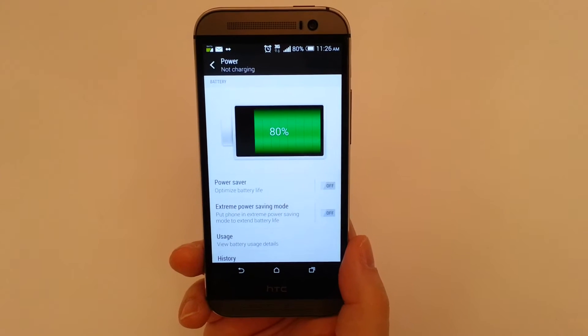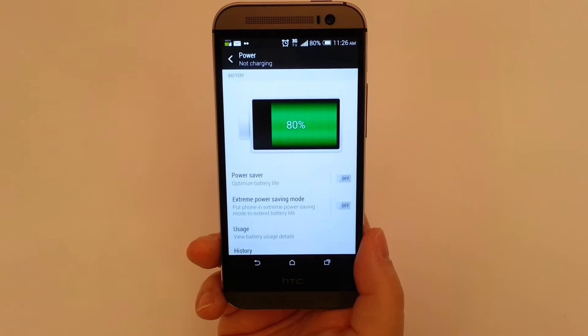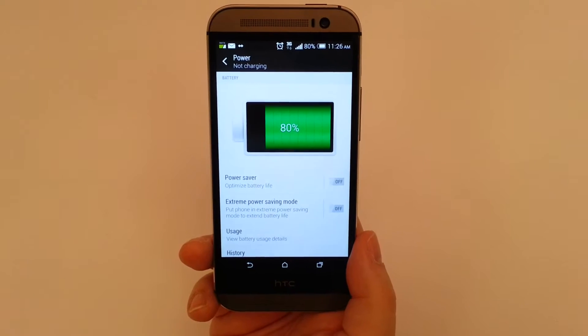Right now you can see your battery charge. We have PowerSafe, which is an optimization feature, not active, and we have Extreme PowerSaving mode, not active.